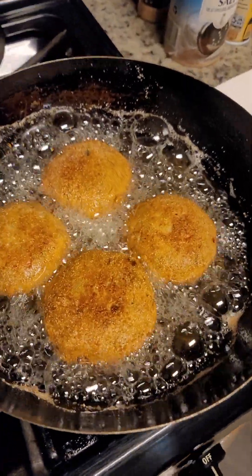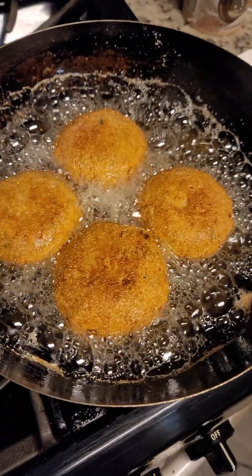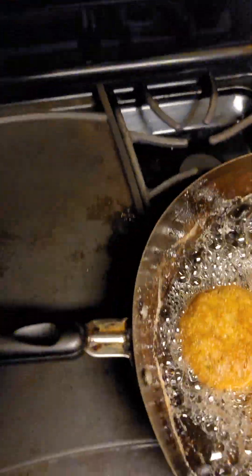Okay you guys, it cut off on me. I don't know where I left off so I'm gonna go ahead and show you these signs. You see them? Don't they look good? And like I said, I'm old school so I use a fork to flip them.